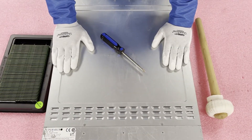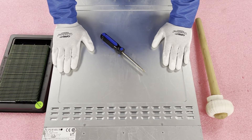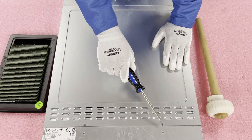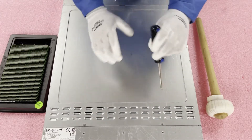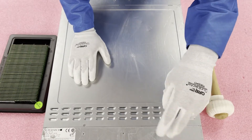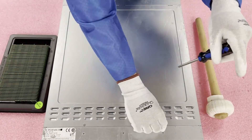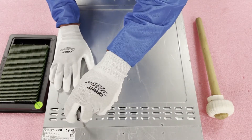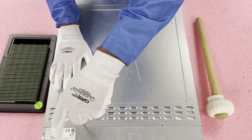Now that we have our ESD gear on, we're safe to open the machine. I'm going to show you the first method. I'm not a fan of this way because you can only access the top two. You can take a screwdriver, simply take the screws out, and access the top — it's very simple. My only problem with this is you cannot access the bottom two blades.